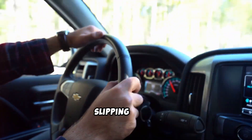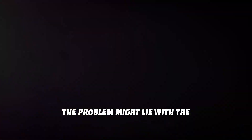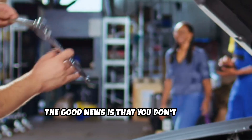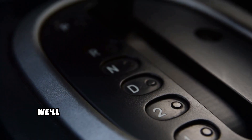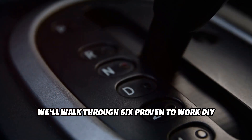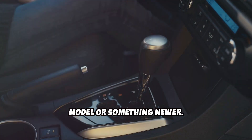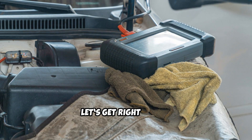If your Chevy is shifting rough, slipping gears, or just not driving like it used to, the problem might lie with the Transmission Control Module, or TCM. The good news is that you don't always need a mechanic or dealership to fix it. In today's video, we'll walk through six proven-to-work DIY methods to reset the TCM on Chevy vehicles, whether you're working with an older model or something newer. And I can guarantee you that one of these will work.